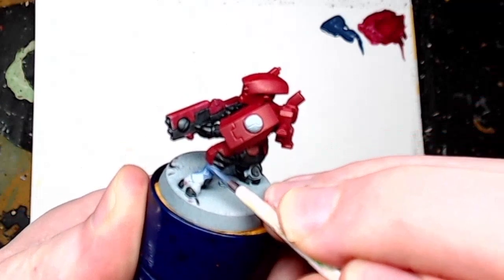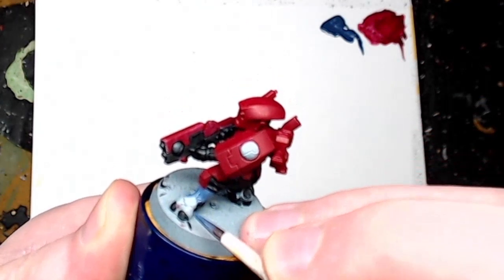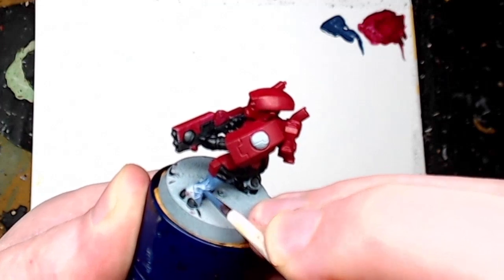Now for the feet we're using The Fang as a base paint. It's just for the two feet on this model — that bit of grey-blue helps the model pop.